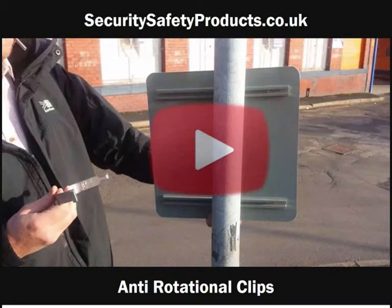We have done this video to show just how easy it is to attach any sign with channelling on the rear onto a lamppost or signpost using SSP's anti-rotational clips.